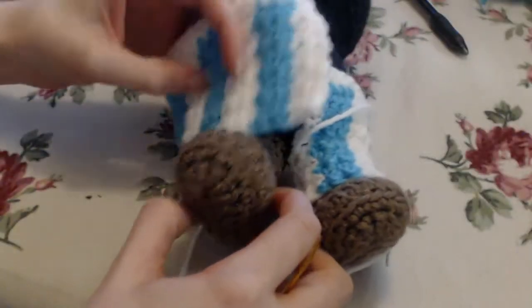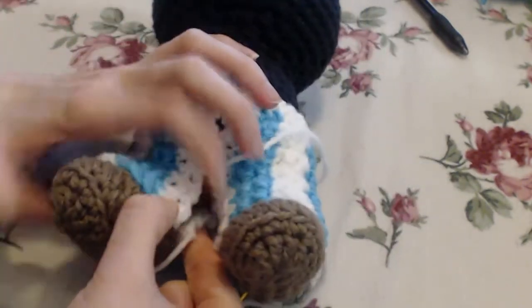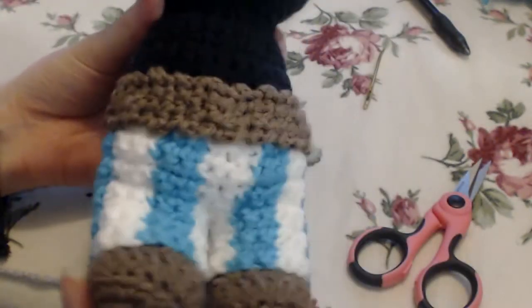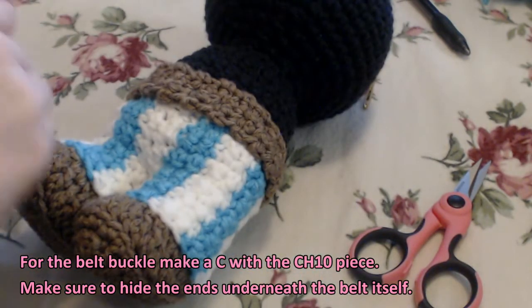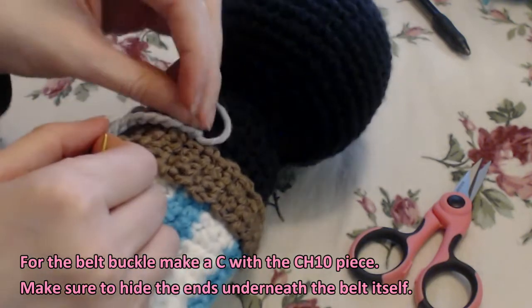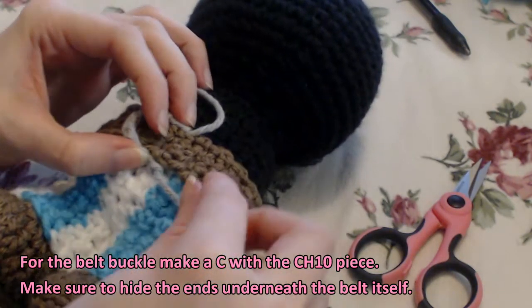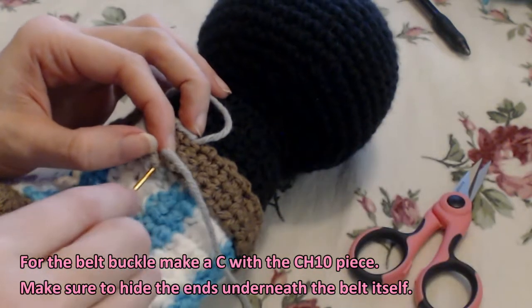So that's with the first one, and as you can see, the second one is the exact same way on that side. You're going to attach the leg to itself just like you did the first, and then sew them both together at the top. For the belt, you're going to make a C shape with a chain ten piece in gray. You want to make sure you hide the ends underneath the belt itself to give it more of a buckled look. So make a C like shown, and hide the end underneath like that.